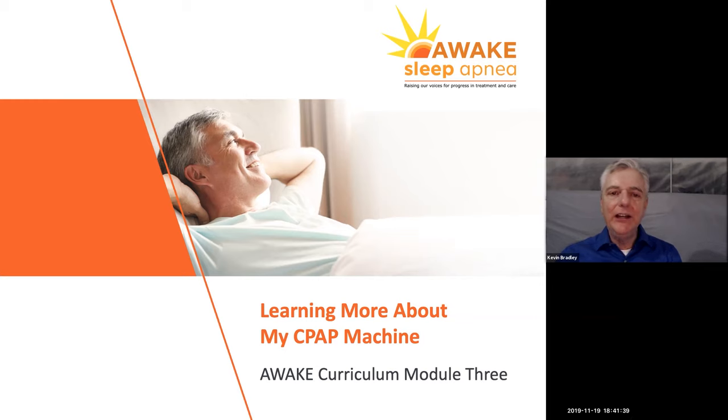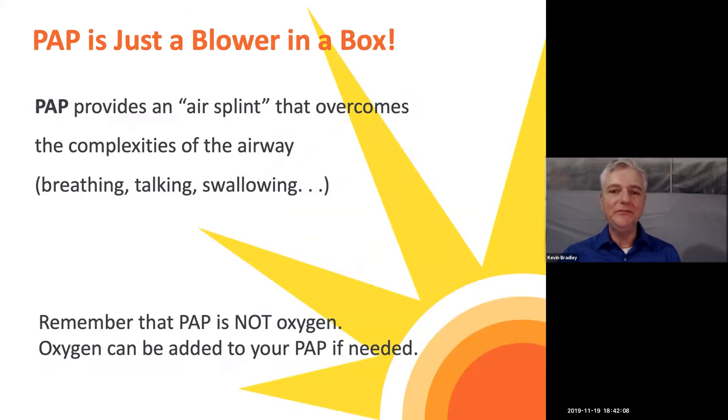This module really talks about learning about when you get your machine. I do hear a lot of people saying there's a lack of time between having the diagnosis of sleep apnea and by the time you get your machine. I'm sure there's a lot of anticipation. When it arrives, it doesn't really come with an instruction manual, so we thought we would talk you through what this involves and how your machine works.